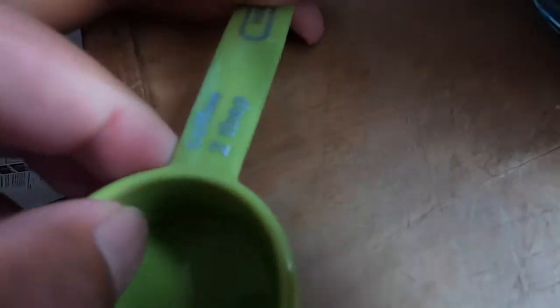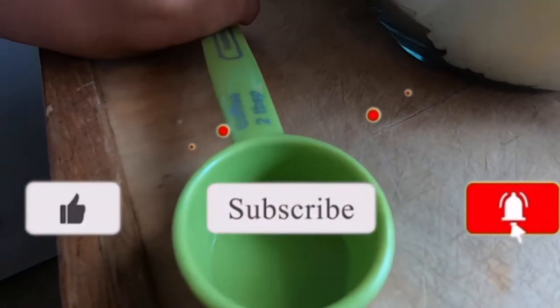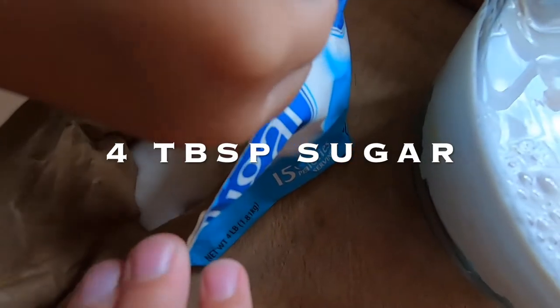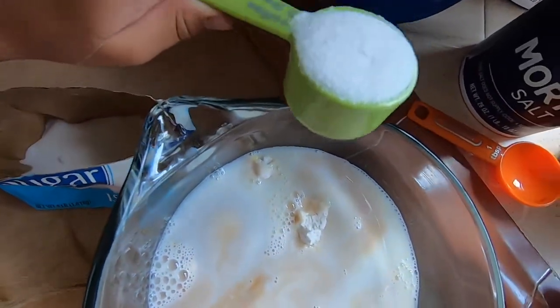So right here it's two tablespoons. We need four tablespoons of sugar — so two scoops, Rini. Two scoops of sugar. Good job, Rini. That's full. All right, go ahead, put it in there. Put it in there. Put it in there — one too. Good.